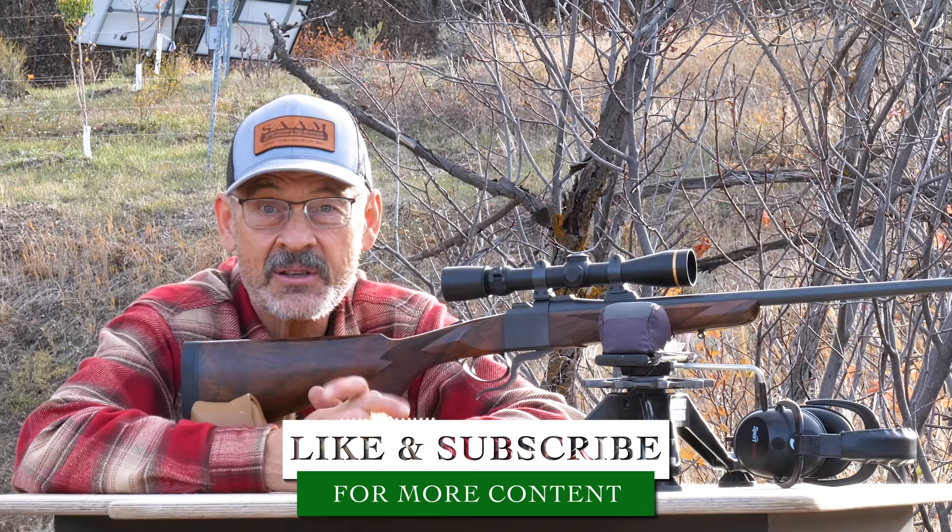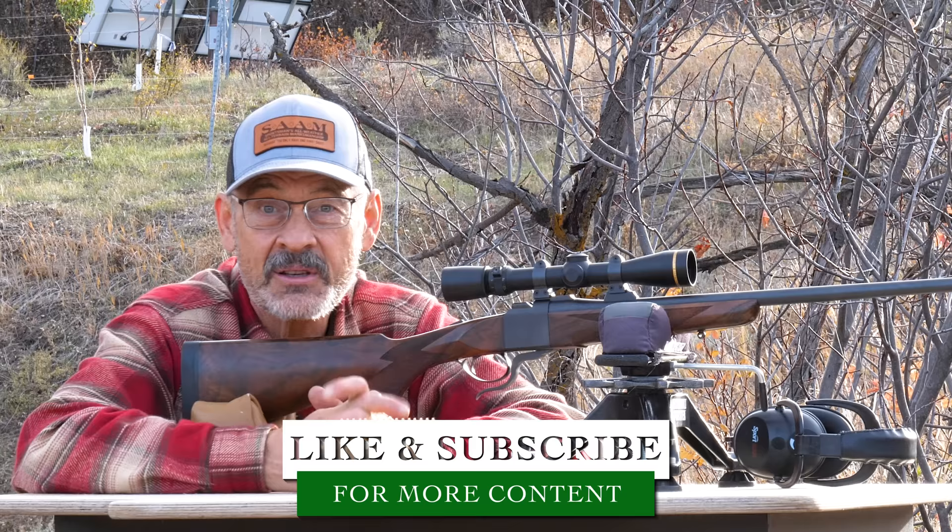Ron Spomer here, and I thank you for watching. I invite you to subscribe to the channel. Until next time, hunt honest and shoot straight.